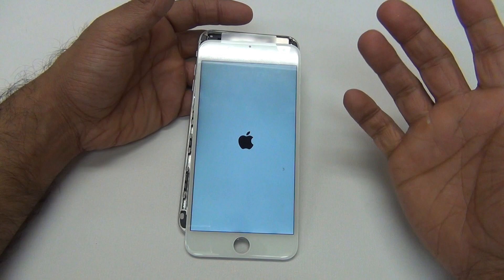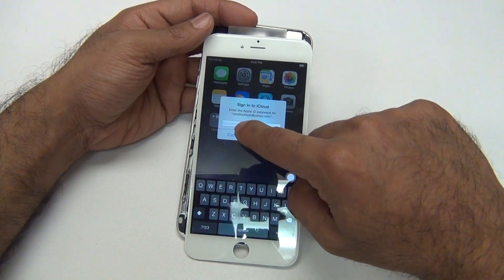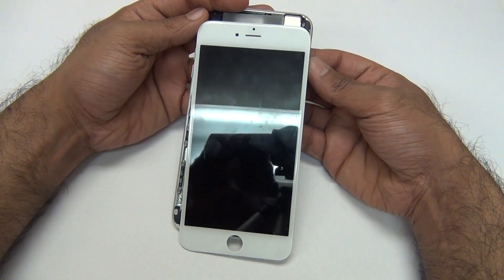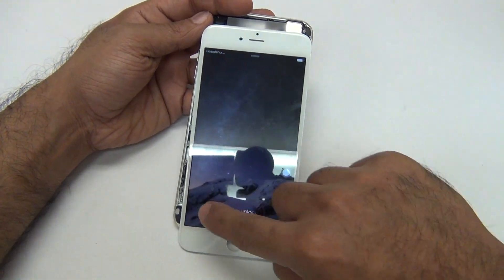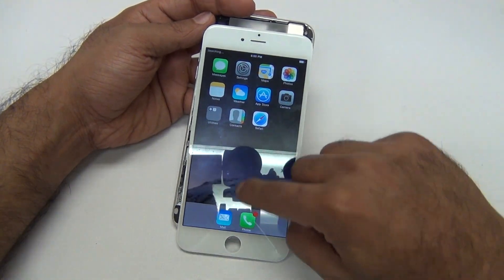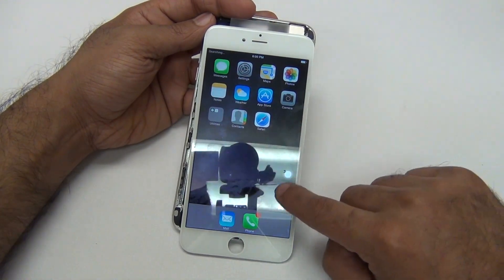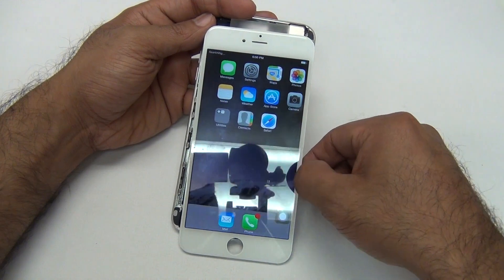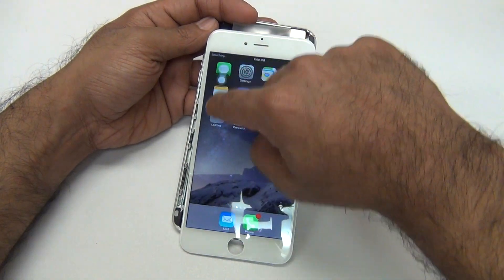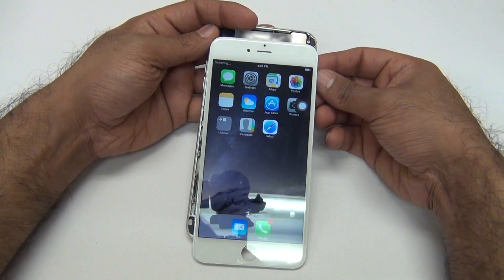That's pretty much how you troubleshoot these. Look — that touchscreen worked perfect. Let's go ahead and cancel out that iCloud. There's a little piece of dust there that was kind of messing up the touch. But as you can see, the touch is perfect and it's good. So there you got it — iPhone 6 Plus troubleshooting.